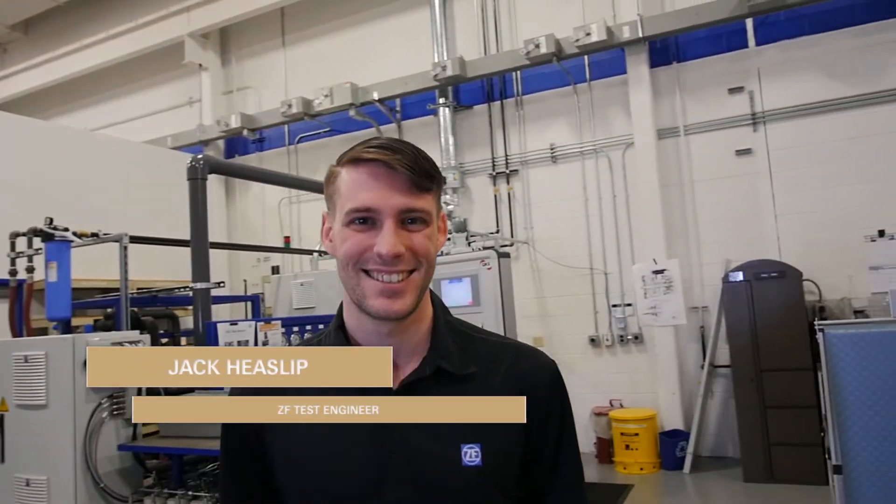My name is Jack Gieslip. I'm a test engineer here at ZF North America in Northville, Michigan.